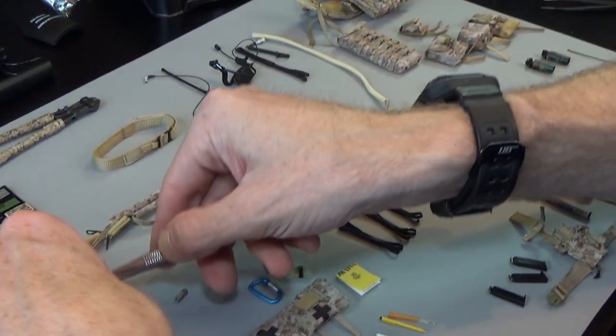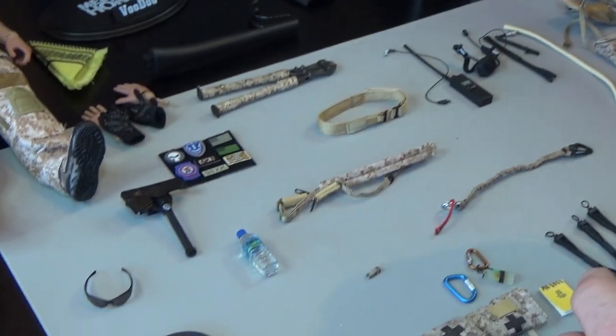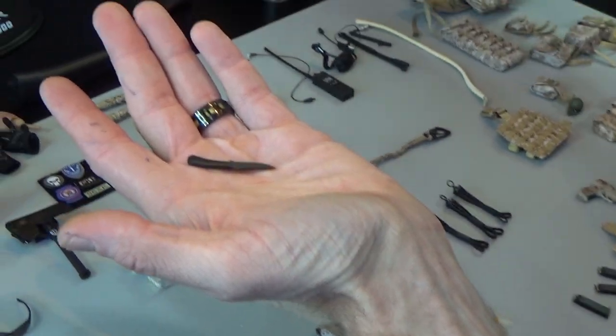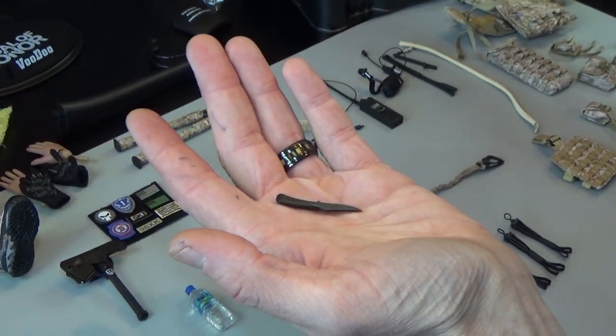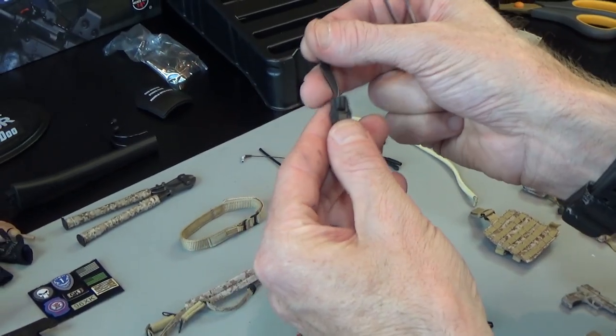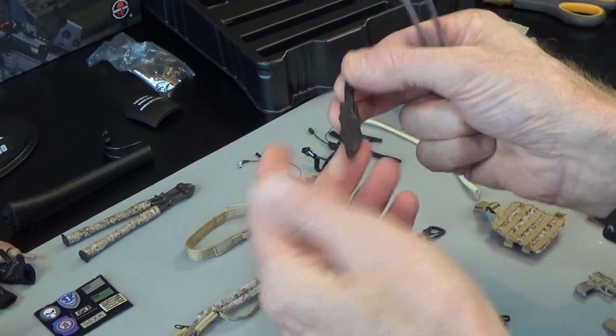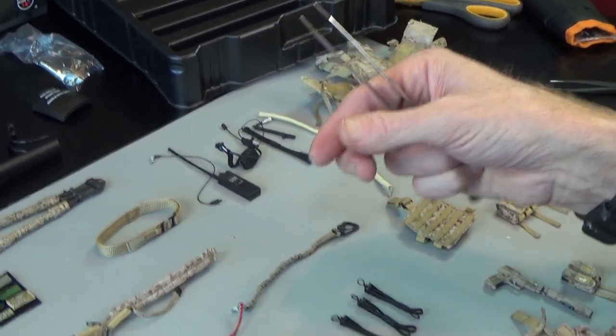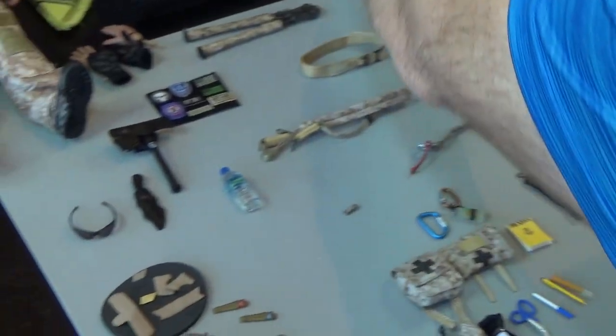We have a water bottle, because everybody needs water in the desert. We're going to call this a knife — a tactical knife, because tactical sounds cooler. It is sharp, so be careful. Good knife. You get a lot of stuff here.